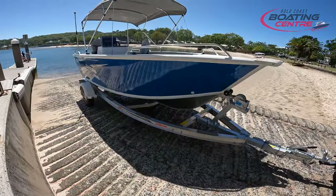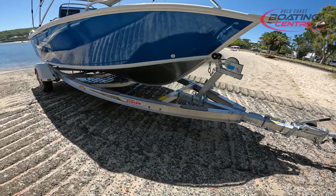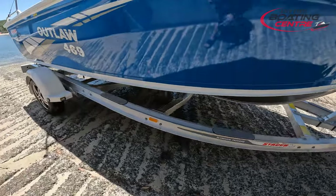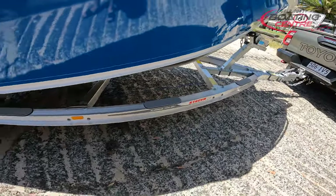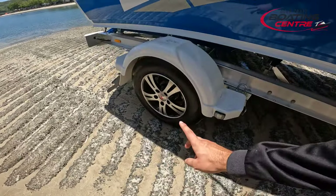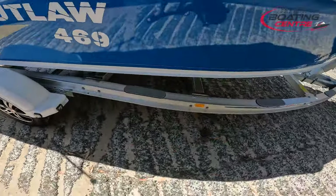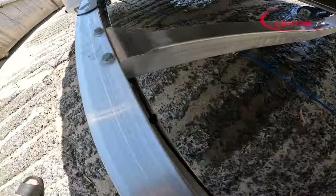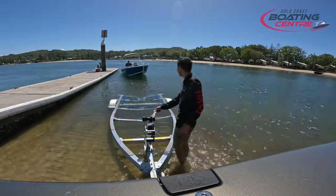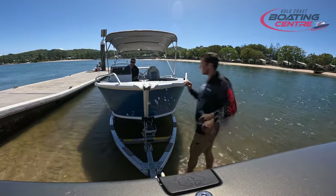With your Stacer boat you will also get the Stacer aluminium trailer as standard, so you get an alloy trailer — great prevention of corrosion, nothing to worry about there. You also get mag wheels standard from the factory, so mag wheels, alloy trailer, and it's an I-beam trailer too. Very easy to look after, easy to tow, and it looks great underneath your Stacer boat.